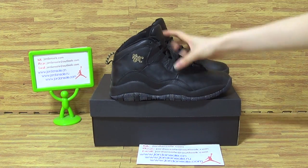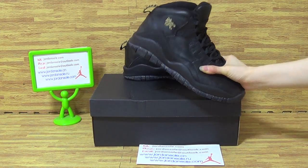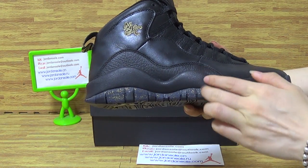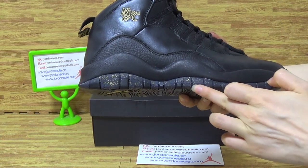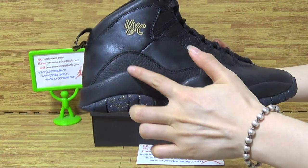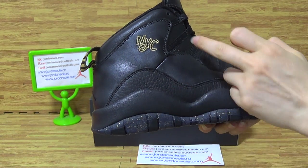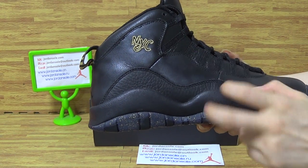This pair of shoes is a very dark color of black. On this side you can see the shoes midsole. Also the decorative stitching on this part. Here you can see NYC.